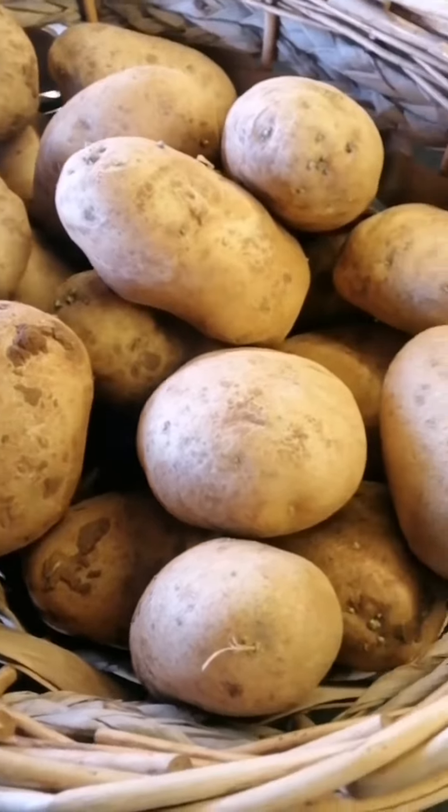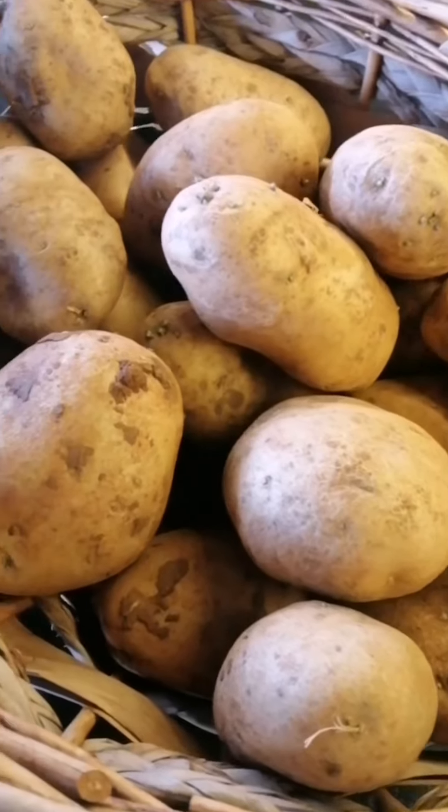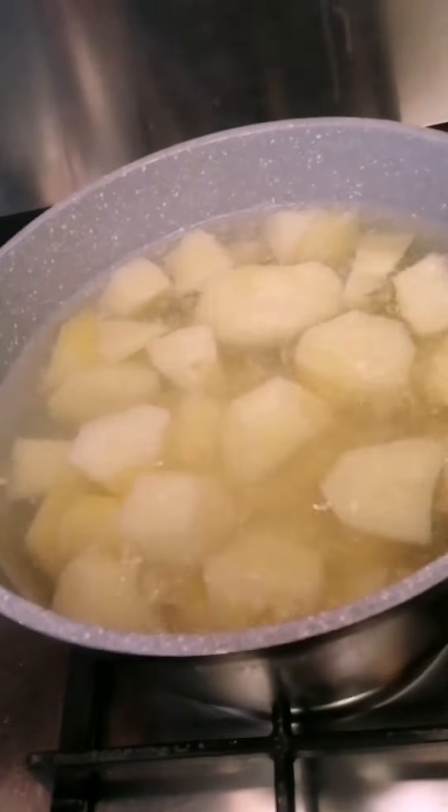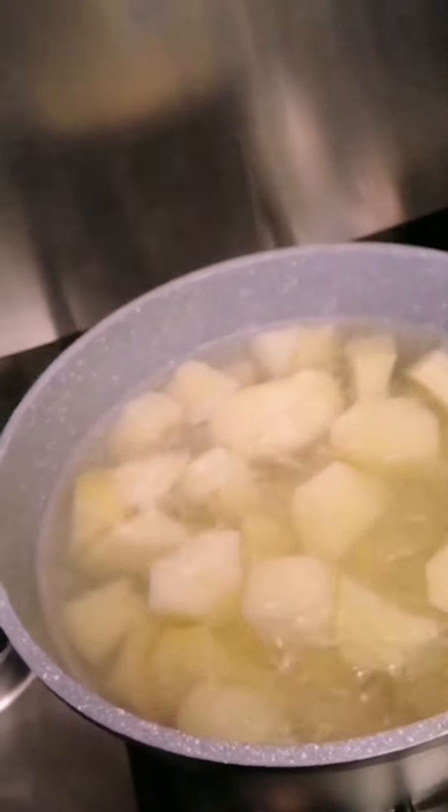Hi guys, today we make mashed potato. I will clean this before we boil, and now we boil the potato first.